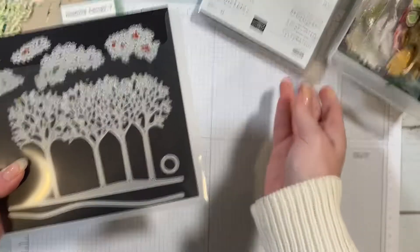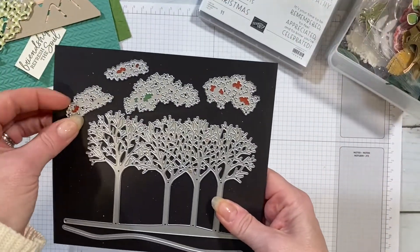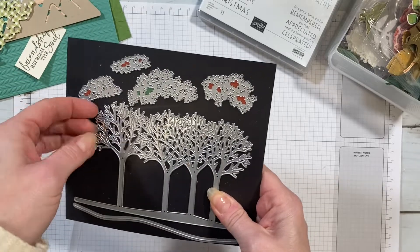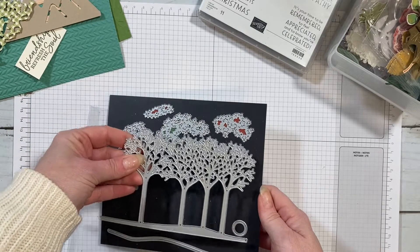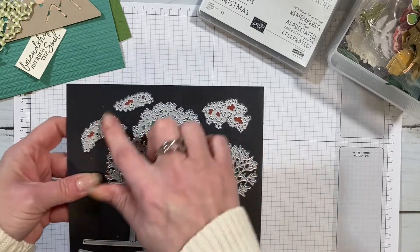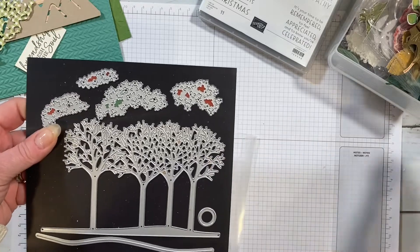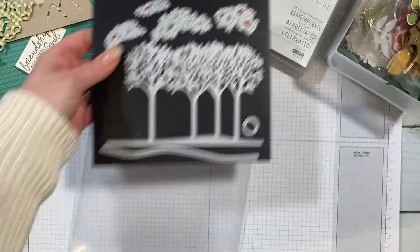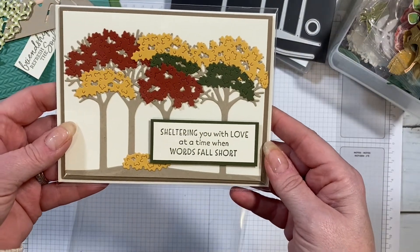The first one is a bundle called Inspired Thoughts and Inspired Canopy Dies. The stamp set is just sentiments so that's not essential, but this is great for using up scraps because you basically run it through the die-cut machine, punch out your four trees, and you've got all these little bits that you can layer on top of each other. I used this set in a class not too long ago and we made this card — I just love it.